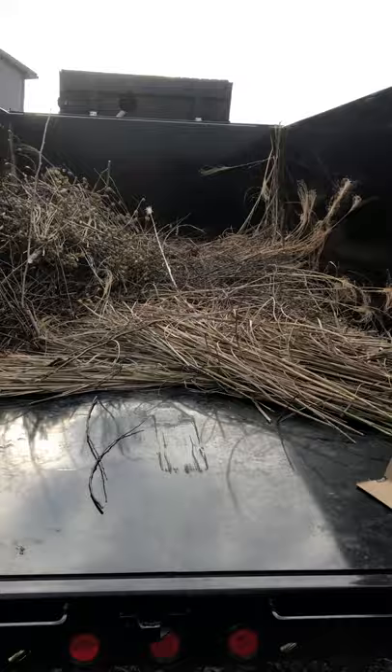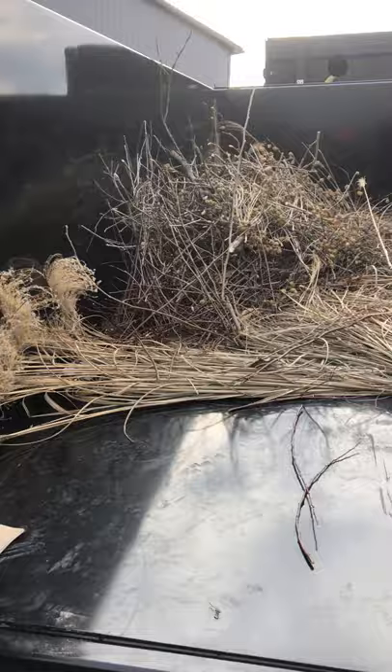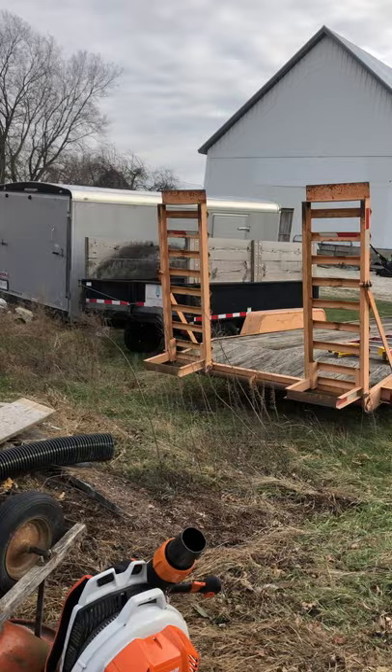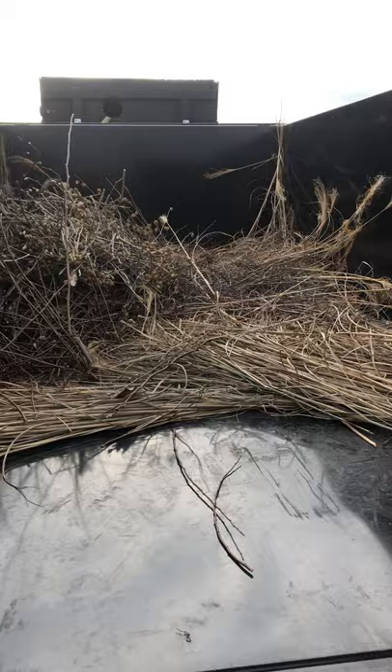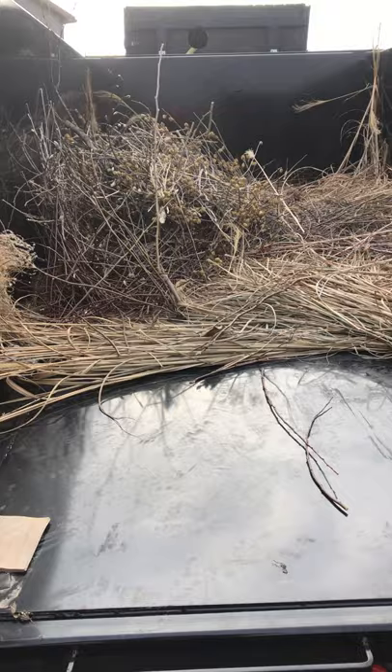I'm gonna dump this — it ain't much, it's kind of laughable. But the funny thing is that same amount of debris would have filled that other trailer up — probably almost to the top of those boards. That's why I bought this. I can do multiple cleanups and not have to go dump or worry about dumping. I love that it has D-rings in it.